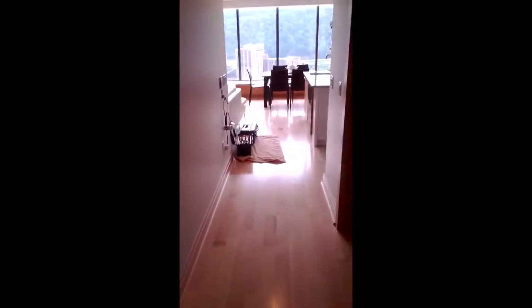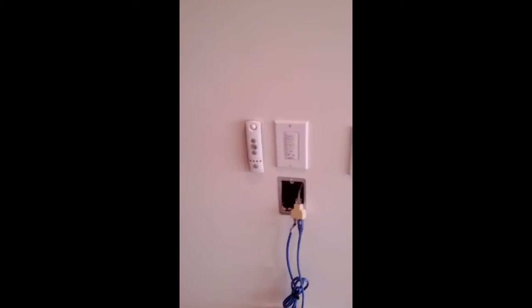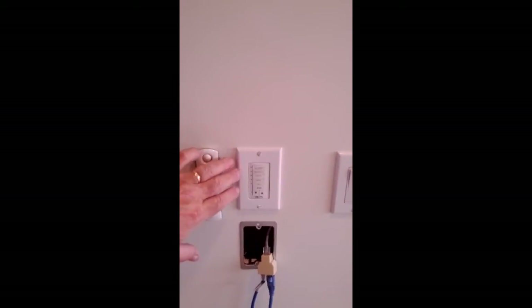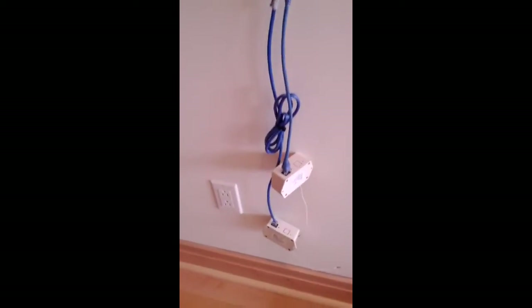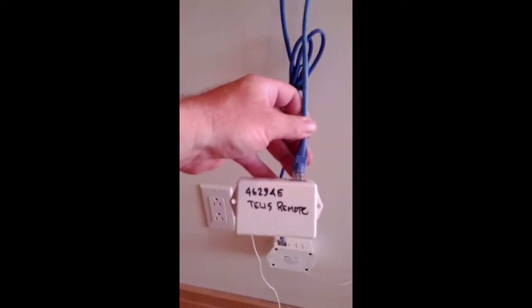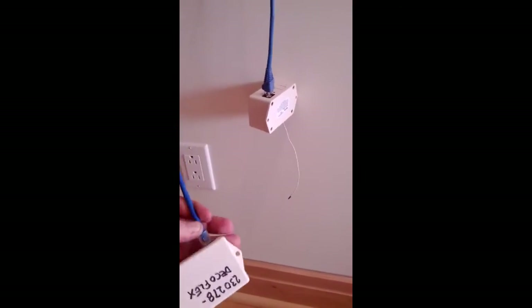What we have here is six blinds at a riverfront condominium. The customer wanted it controlled with a wall switch, so we have a DecoFlex wall switch right here. We also have a remote — a Telus 5 remote. These two are wireless, so they actually talk to RTS receivers. I have one RTS receiver that talks to the Telus remote and one that talks to the DecoFlex switch.